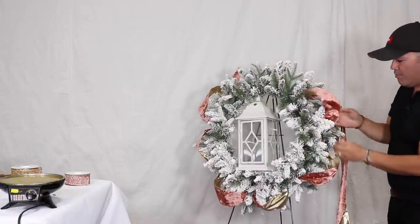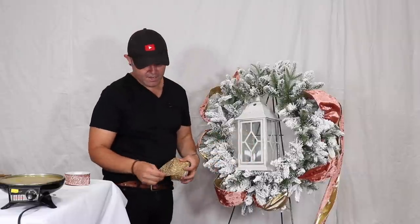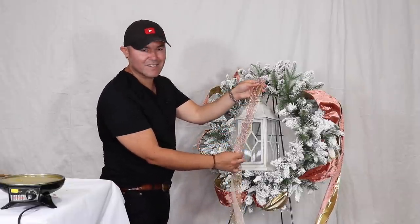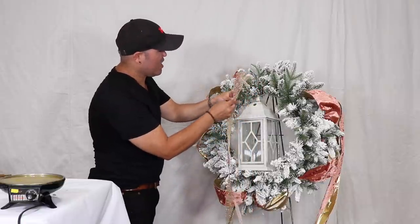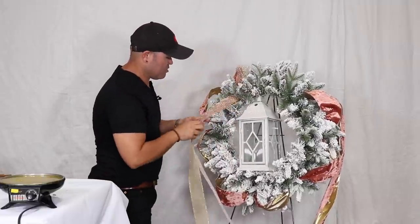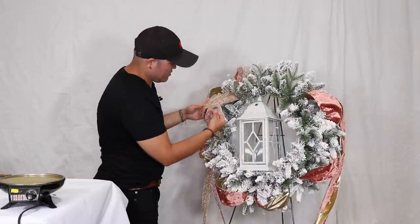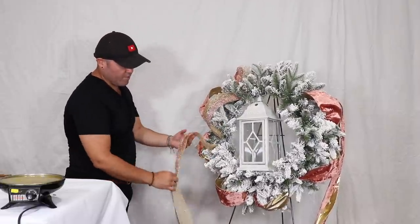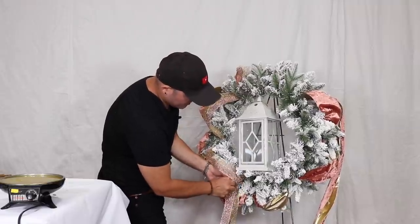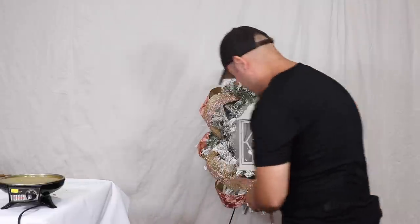I want to do a bigger bow, but first I'm adding another ribbon — a gorgeous mesh in gold and rose gold. I'm going to drop both on the floor and layer the smaller one on top. Coming in closer to the front, I make bigger loops. It just glimmers and shimmers — you separate it like that. The first ribbon is your show ribbon, so you don't want to hide it. Because this mesh catches the light so beautifully, I want it more forward.